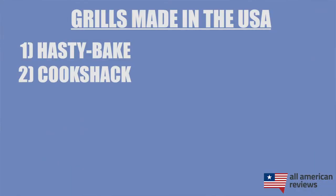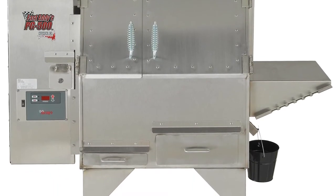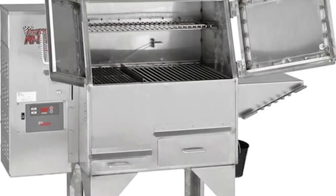Next up is the Cookshack PG500 pellet grill. Cookshack is based in Ponca City, Oklahoma, and their PG500 grill is one of my favorite wood pellet grills. If you've cooked with a fancy wood pellet grill before, you know that these grills are automated, which is great for heat control. This Cookshack PG500 also has a few different cooking zones, both for direct and indirect heat. So if you're looking for a good wood pellet grill, similar to the likes of Traeger and Green Mountain — more on them later — I think Cookshack is a great option.